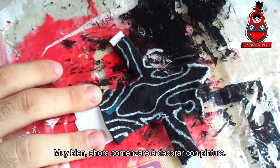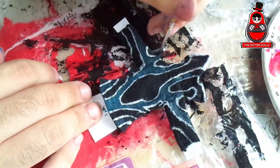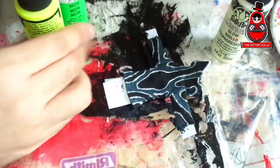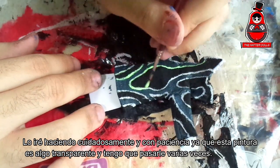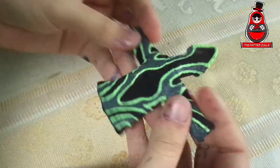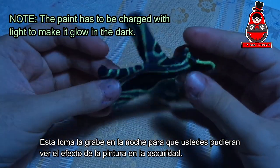Now I will start decorating with paint. For the light lines, I will paint them with glow-in-the-dark paint with a little neon green and yellow. I will do it carefully and with patience since this paint is kind of transparent and I must pass it several times. Leaving her top part looking like this — which personally reminds me a little of the Tron movie. I recorded this shot at night so that you could see the effect of this paint in the dark.